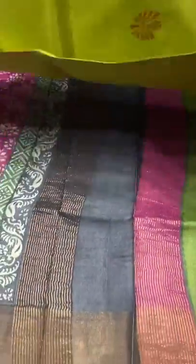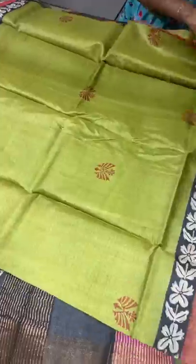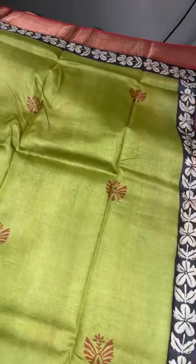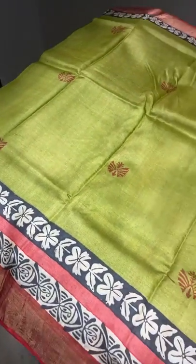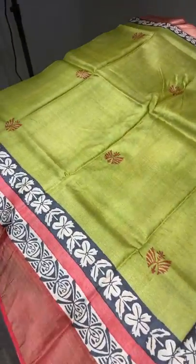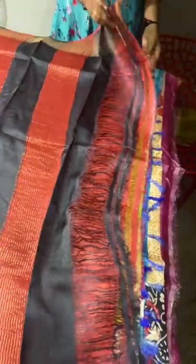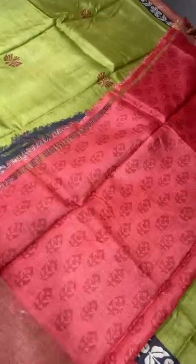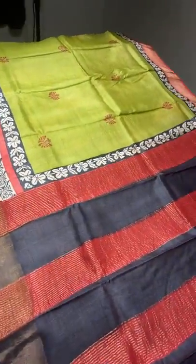The next saree is a mehendi green shade with brick red color combination. Brick red is used for the printing with small design prints. The border design is also in brick red base, and a black border is added. Both black and brick red appear in the pallu with zari lines. The printed blouse piece is on a brick red base with deep maroon shade prints. Take a screenshot to book — 4325 plus shipping.